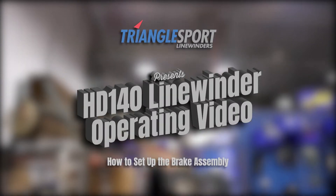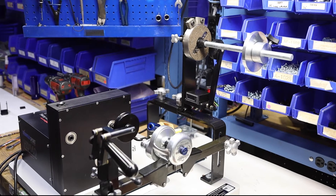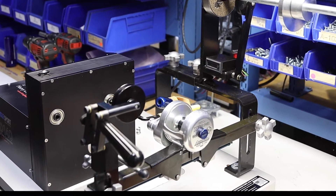Today we're going to show you how to set up the brake assembly on the HD140 line winder. For this video, you'll notice we already have a reel in place and ready to go.